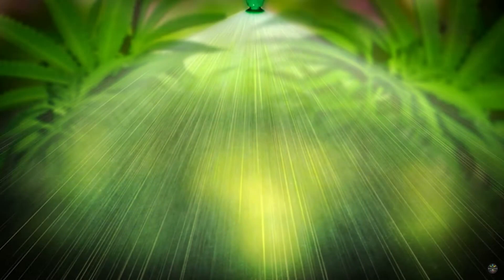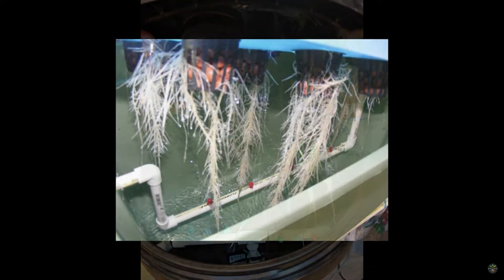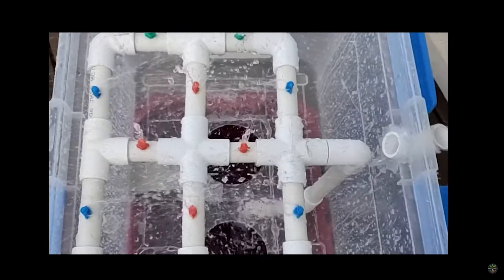HPA setups can be a bit daunting for beginners. So let's talk about my favorite type of aeroponic build, the LPA, or low-pressure aeroponics. One of the reasons I love low-pressure aeroponics is because you can buy everything you need to build one at your local hardware store. A lot of LPA setups just use simple irrigation lines and spray heads. The principles are the same as with a high-pressure aeroponic setup, only the droplet size is going to be much larger and there's no pressure tank.